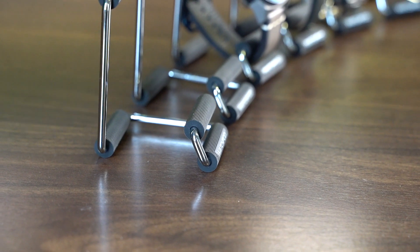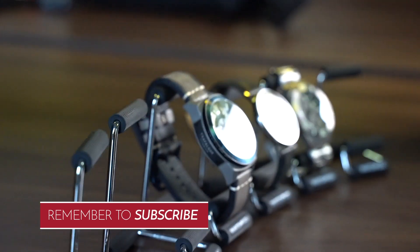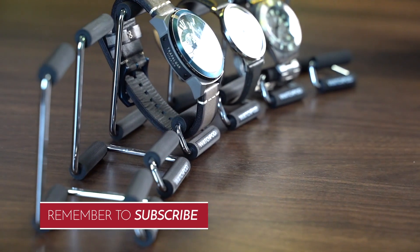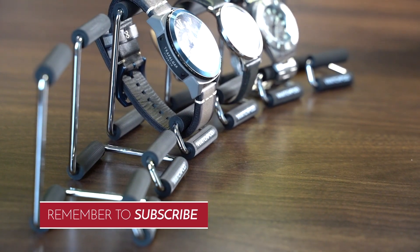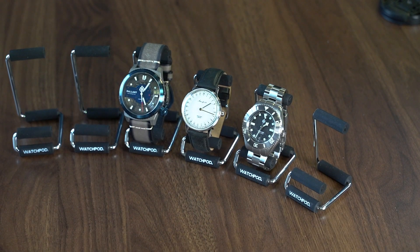I'd highly recommend it. If you're looking for a watch stand that's cheap and holds your watches in a pretty unassuming way, definitely go for it — big thumbs up from me. Thank you so much for watching. Don't forget to like, subscribe, and comment your thoughts below on the WatchPod watch display stand. Thank you very much and I'll see you next time.